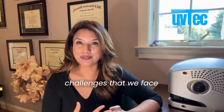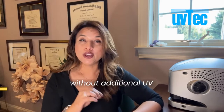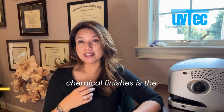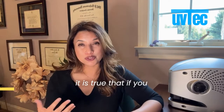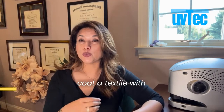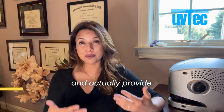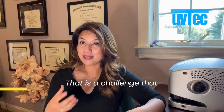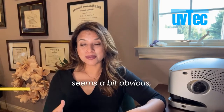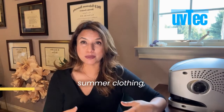One of the biggest challenges we face when producing sun-protective textiles without additional UV chemical finishes is the weight of the textile. If you coat a textile with chemical finishes, you can take lighter weight textiles and provide them with sun protective qualities that may not have inherently been there. That is a challenge that seems obvious especially when you think about textiles more traditionally used in summer clothing.